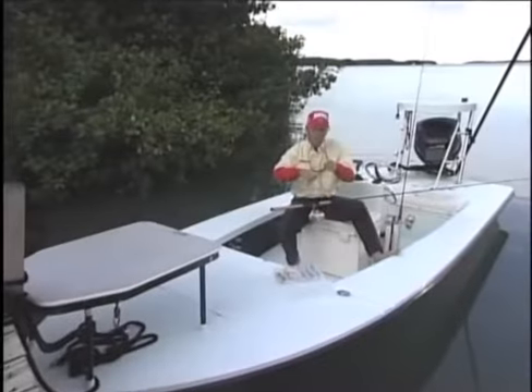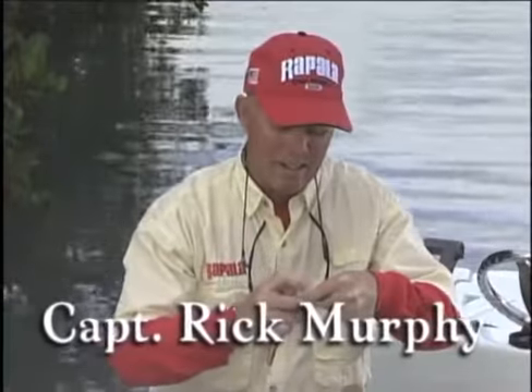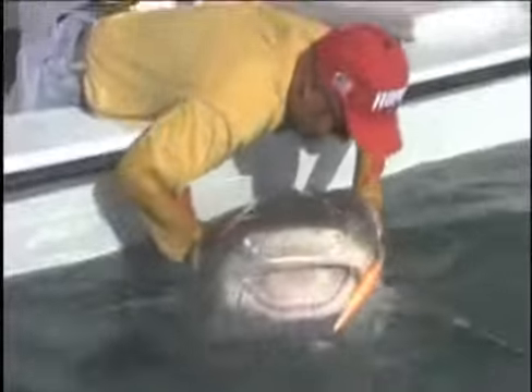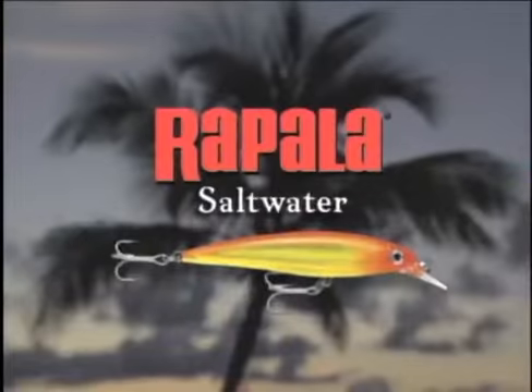I fish all over the world, over 300 days a year on the water. As a matter of fact, I spend more time on the water than on dry land. If it swims in salt water, I catch it. Out here where the fish are big and mean, your lures really take a beating. To survive, they must be tougher than the fish — back country to blue water. My choice in lures is simple: big fish eat little fish. Fish that swim like a Rapala.